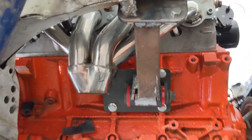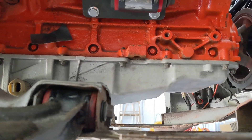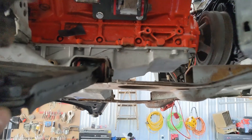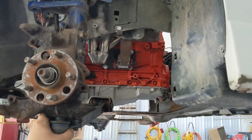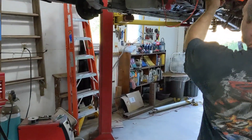Okay, the relocated engine mounts are totally done. Now we're on to steering — fitting that steering rack where it needs to be. Okay, moment of truth here — this better fit with the new engine mounts.